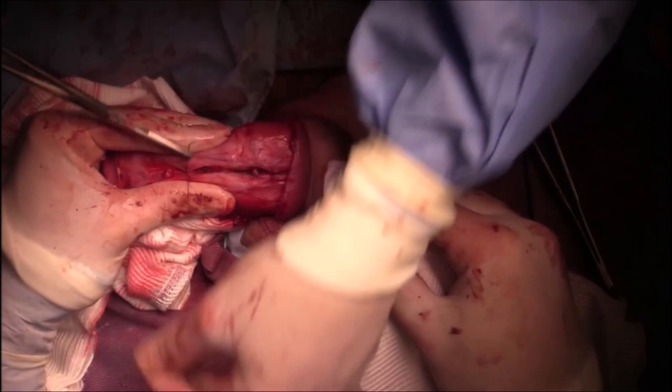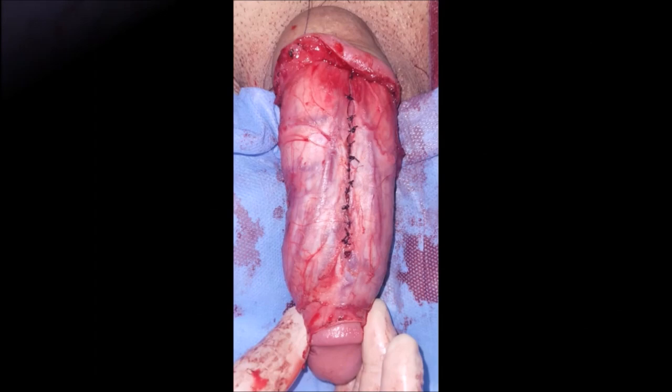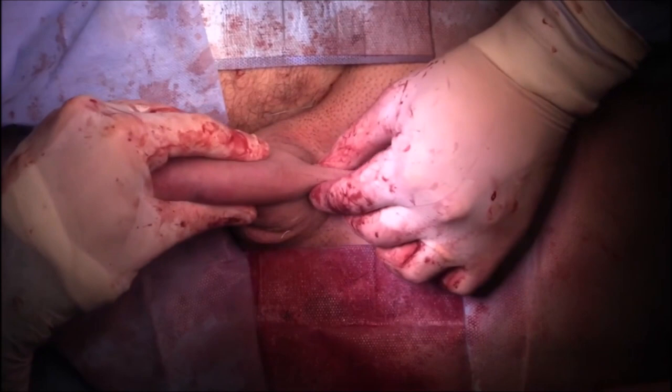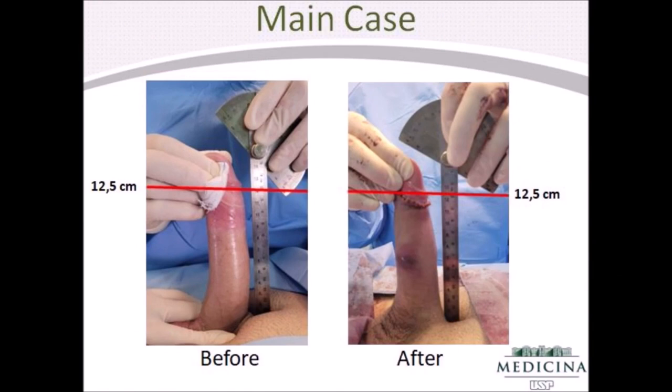Buck's fascia was closed with 3-0 polyglycolic acid suture. Circumcision was then performed for penile shaft closure, and penile block was performed again. Stretched flaccid penile length was measured after the procedure and the result was equal to the preoperative value.